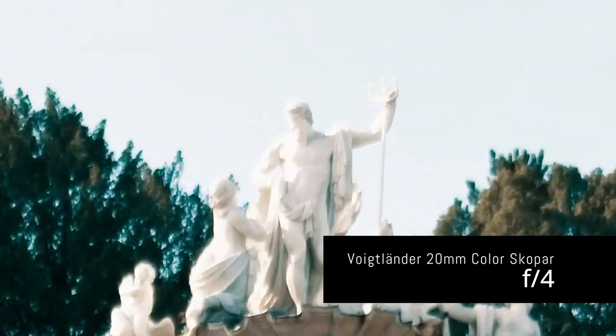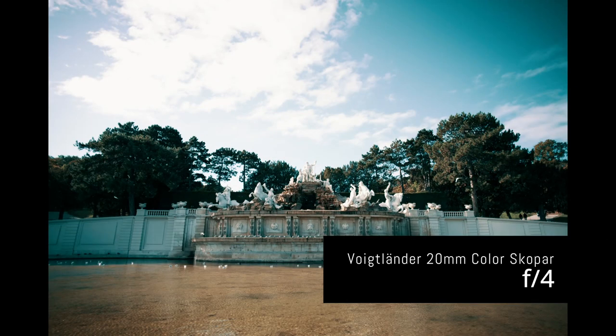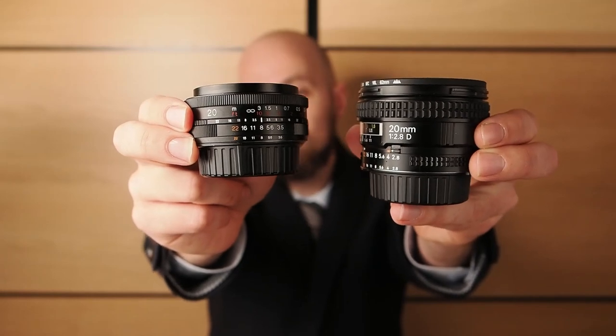In my opinion, lenses can only be reviewed meaningfully when compared to other lenses. The Voigtlander 20mm Color Skopar is not my only 20mm lens for Nikon F-mount — I also own the AF Nikkor 20mm f2.8D. Comparing these two lenses at the same aperture makes one thing very clear: the Nikkor is superior optically. That said, the Voigtlander is also only half the size of the Nikkor.